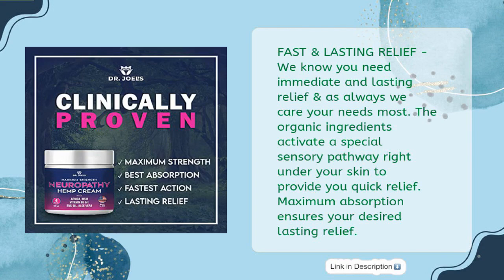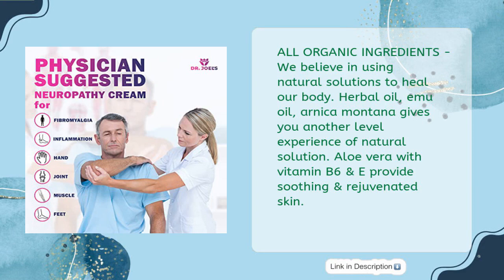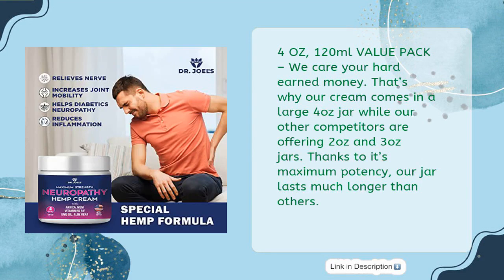Maximum absorption ensures your desired lasting relief. All organic ingredients: we believe in using natural solutions to heal our body. Herbal oil, emu oil, and arnica montana give you another level experience of natural solution. Aloe vera with vitamin B6 and E provide soothing and rejuvenated skin. 4 oz, 120 ml value pack — while other competitors offer 2 oz and 3 oz jars.